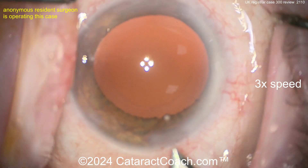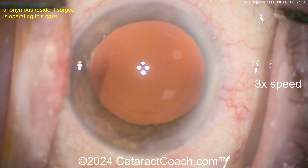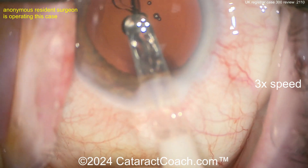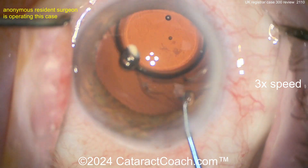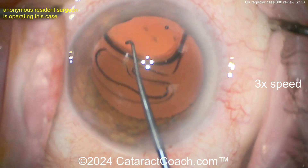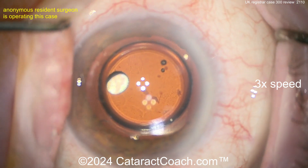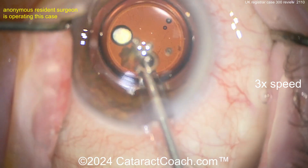There's slightly enlarging the incision. Here comes the lens — looks like a single-piece acrylic lens of some design. Getting that into the capsular bag, beautifully done. Obviously you've got great hands.